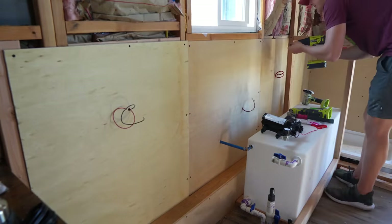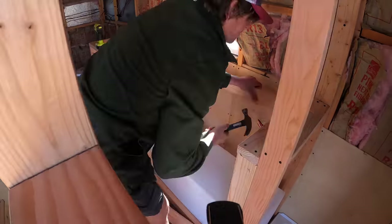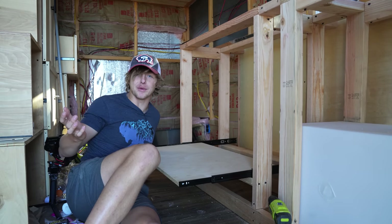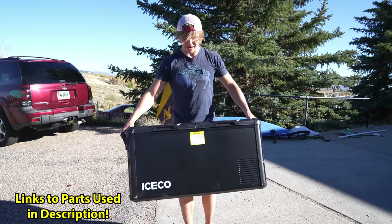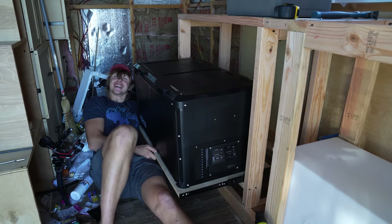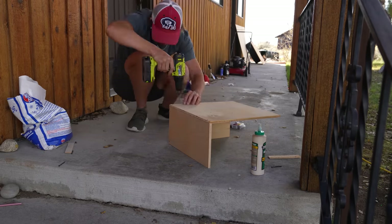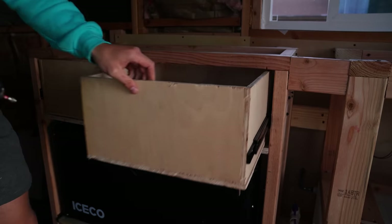I put plywood on the wall behind the tank and switched from plumber mode to carpenter mode to finish framing the kitchen. This frame had to hold lots of pieces in a small area, including the fridge. I built two more drawer boxes for above the fridge and mounted them to soft-close sliders, along with a bottom drawer for pots and pans.